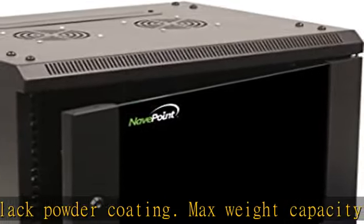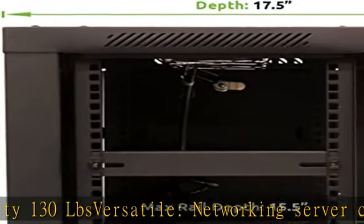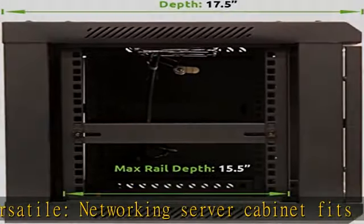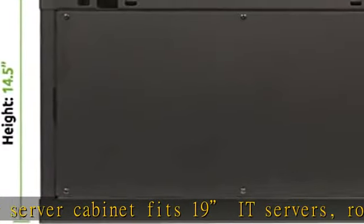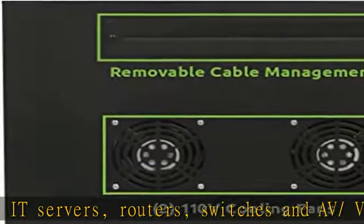Use this data cabinet freestanding or wall mount to maximize the use of available space. Built-in fans optimize airflow to keep critical IT equipment safe from overheating. Secure and convenient access with lockable tempered glass front door and side panels.